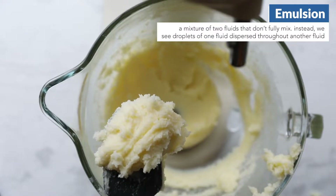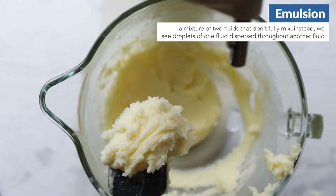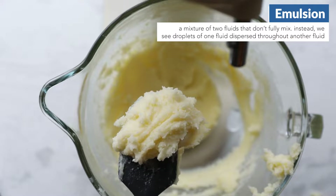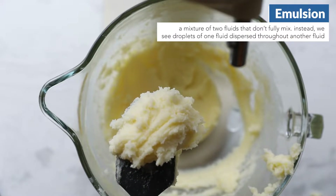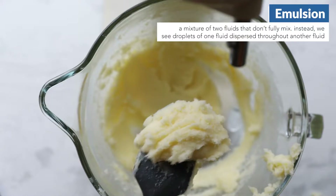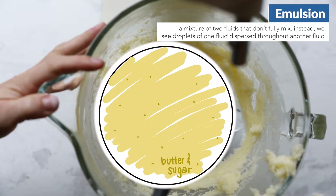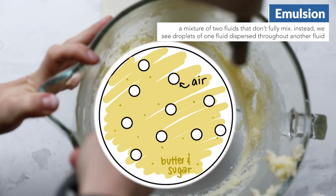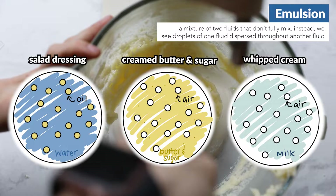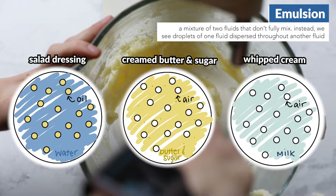Emulsions are actually pretty complicated, but at its most basic, an emulsion is a mixture of two fluids that normally don't mix, which is why we have to physically mix them together. Ultimately, we get droplets of one fluid dispersed throughout the other fluid. Common examples of this are whipped cream or salad dressing, which also require a lot of mixing.